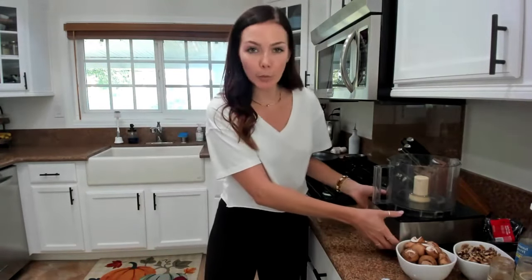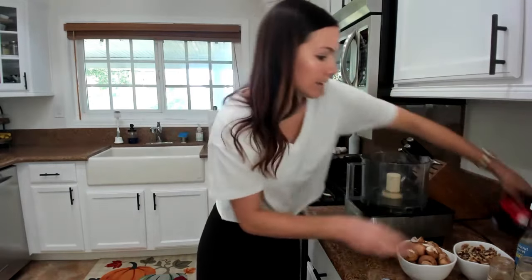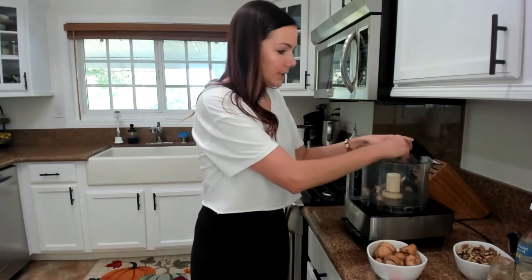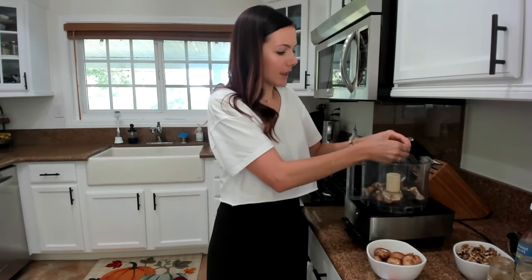So the first thing we need is a food processor. We are going to basically pulse all the ingredients together and then cook it in a pan to make it resemble taco meat. First thing we're going to add is an eight-ounce package of baby bella or cremini mushrooms. I've already washed mine, but you basically either chop or break them up into your food processor.